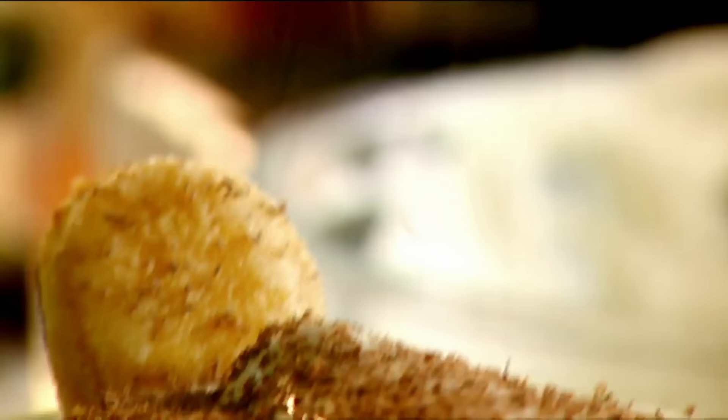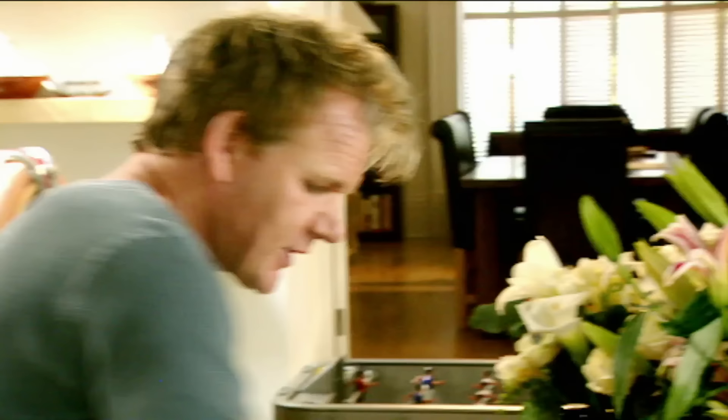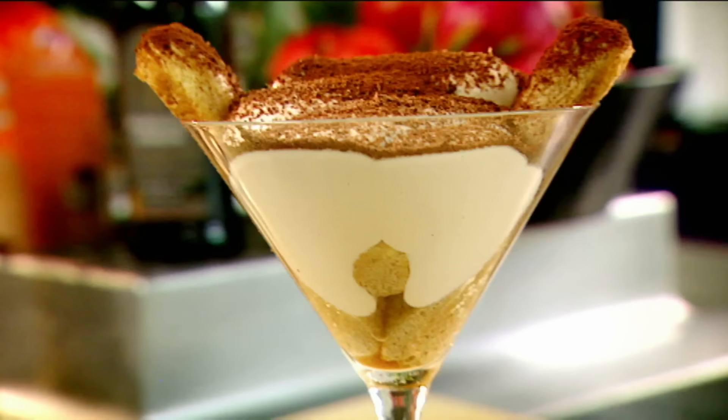Chocolate — great, look at those nice little shards. And then finally, cocoa powder. Beautiful. Italian tiramisu with ladies' fingers. Done.